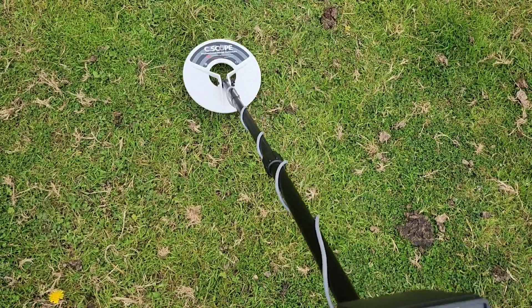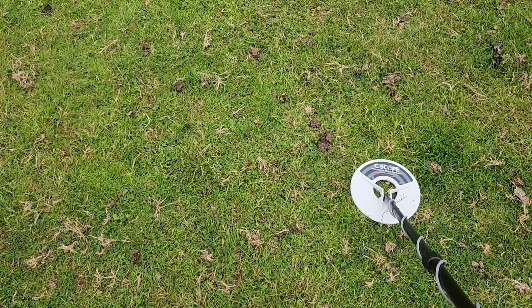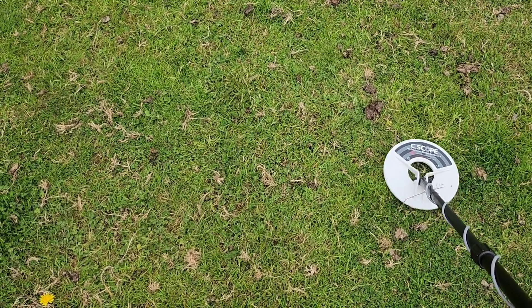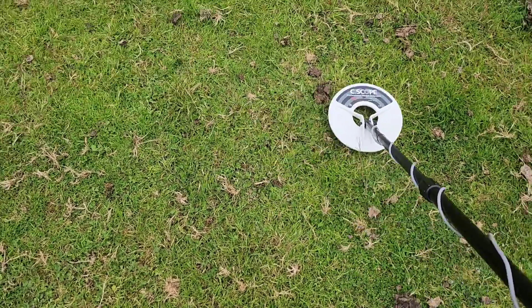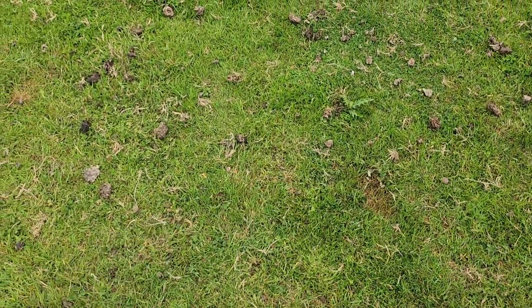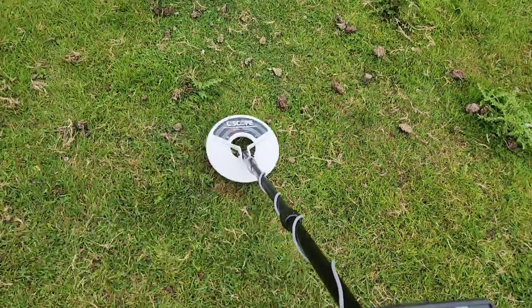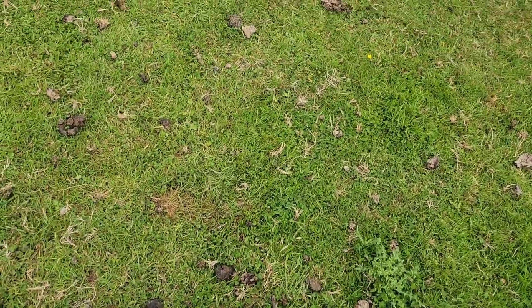Roman coin this time. The Roman coin is down slightly deeper and it's not giving a loud response — it's a medium tone, a shorter tone. Maybe four inches. Just so simplistic to use, very straightforward and simple.